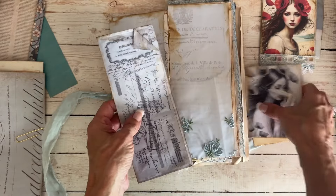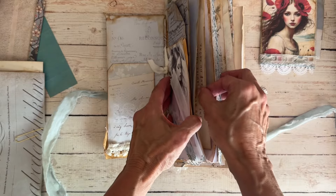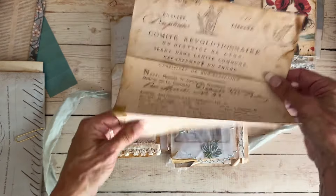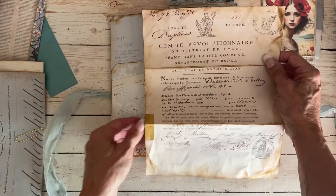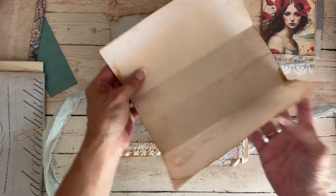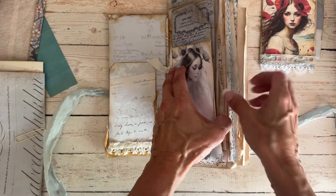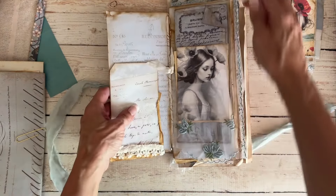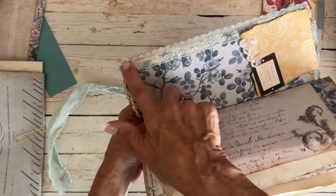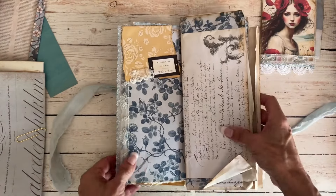Here we have our largest envelope, with a beautiful French ledger from Lydia's antique collection tucked inside, plus some age tape applied on both sides. That just tucks in here. On the next flip I have this beautiful lace from Lavish Laces — the same one used on the front girls — so pretty.